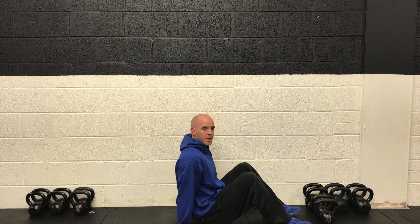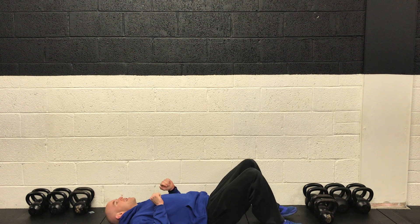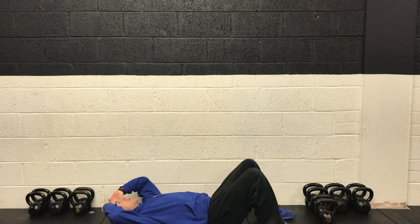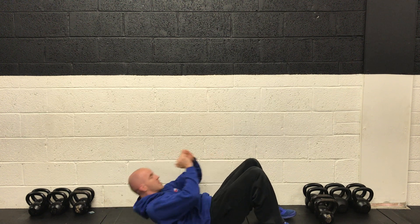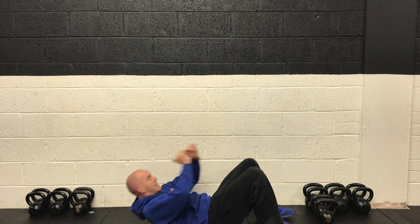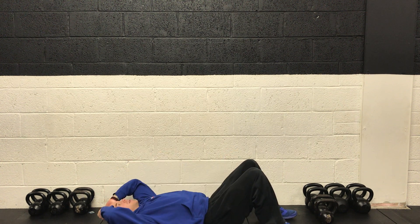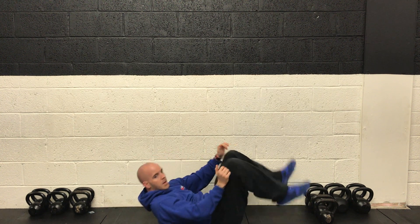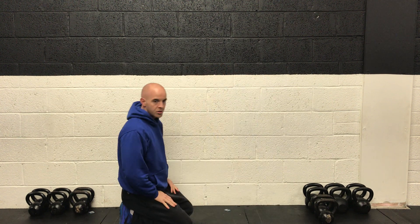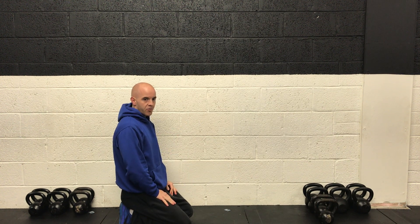Almost there now guys, keep working. Final five seconds on squats. Two, one, and rest. Crunches now — plant your feet on the ground, lower back down, and then get the upper back up off the floor, curling the spine and getting the shoulder blades up. Two, one, and off we go — exhaling through the reps as you come up, little pause and squeeze at the top. 30 seconds of these. We're going to go once more around this circuit. Final five seconds on crunches, and it's back to push-ups.